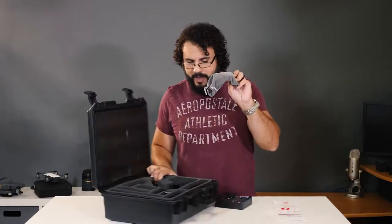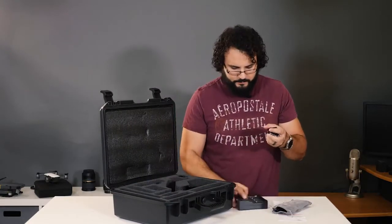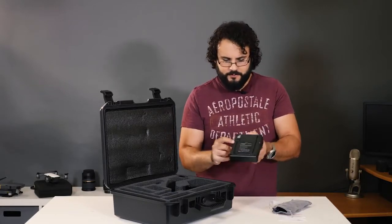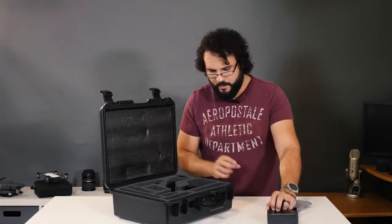Inside you've got USB cables all packaged right in here, batteries — three batteries right here — and it looks like you have room for four in the charger. And this is actually USB-powered, which is kind of interesting.